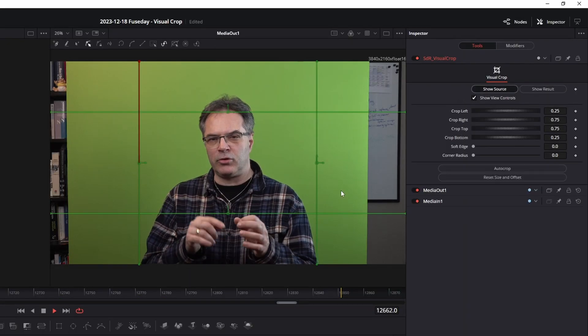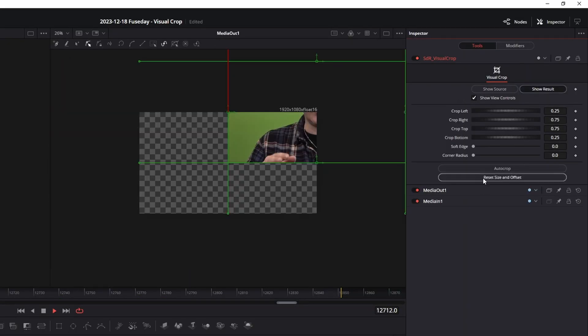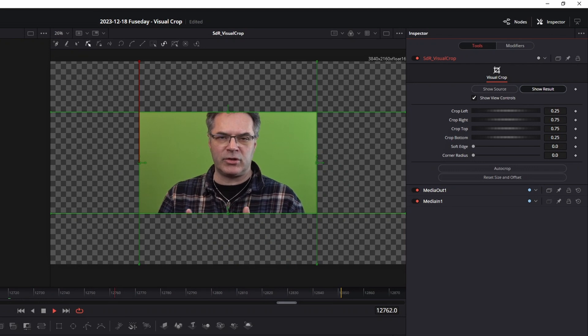SDR Visual Crop works in Fusion standalone and has an effect right on the edit page of Resolve if you install it there. It will also work from the Fusion page inside of Resolve, but it has a small glitch that I haven't been able to fix yet. If you add the tool to your comp you need to press the reset size and offset button once to make the macro adjust itself to the resolution of the media that you're trying to crop.